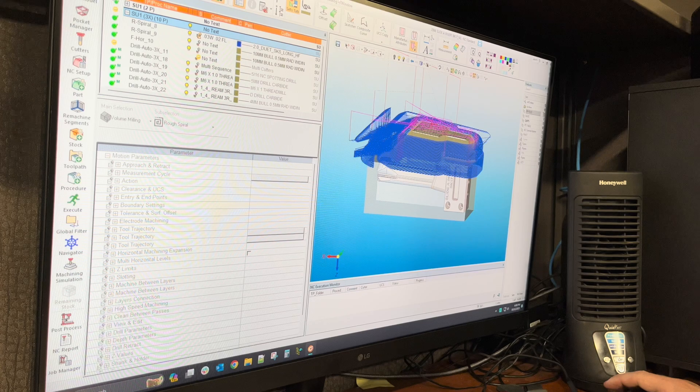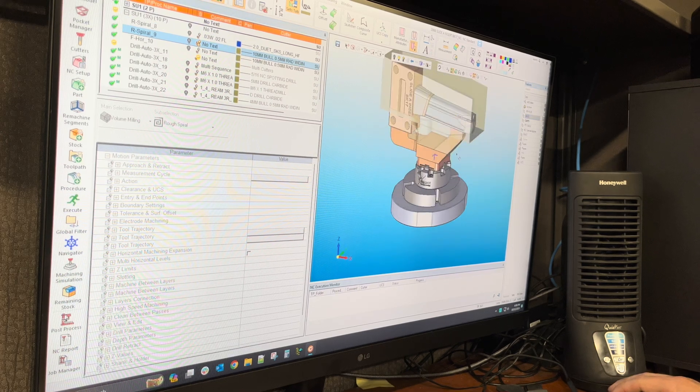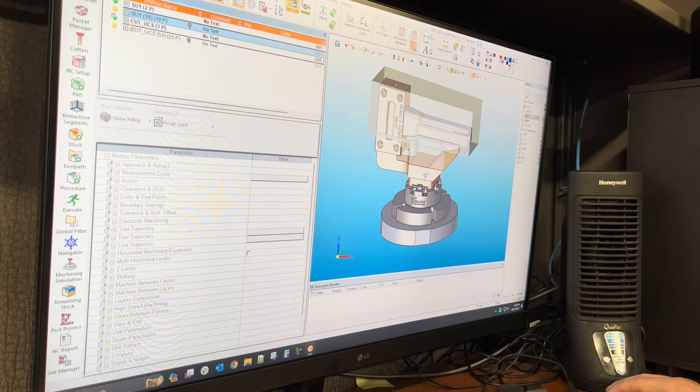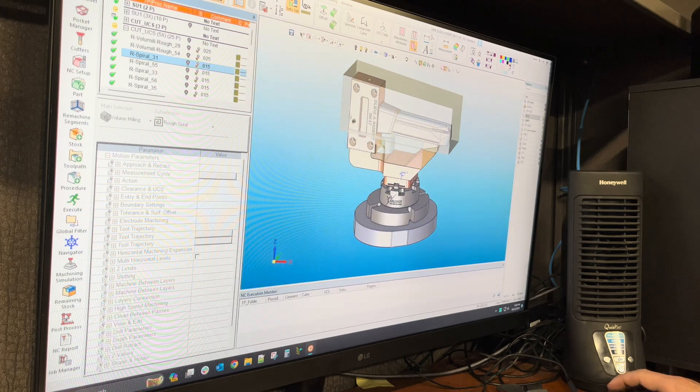We brought this toolpath up that Curtis made, and this is going to show the block as it gets machined so we can see what's left over after the first operation in our 3-axis machine before we mount it on the 5-axis. From the 3-axis we're going to mount it onto the 5-axis with our Erowa holder and our 3R pallet, so that we can do our roughing and get this block to heat treat.